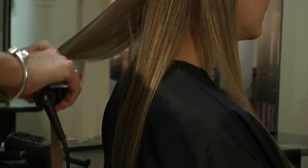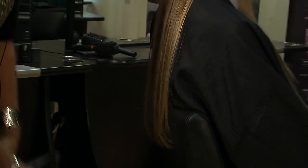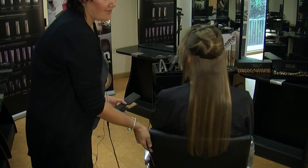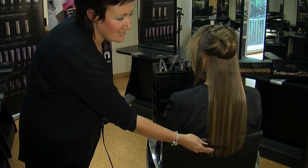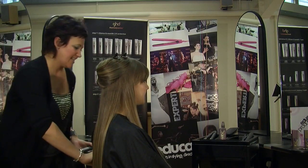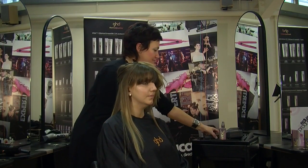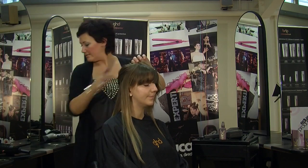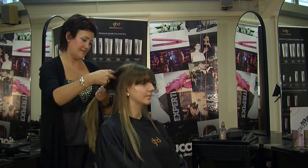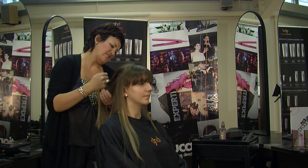Just in and run straight down. Now that steam you can see coming off isn't the hair burning — it's actually the product, the creation spray just being dried off. And you can see this leaves a really nice clean straight section which isn't flat to the head. It makes the hair still look really healthy. So now I'm just going to work up the head, taking about two-inch sections.